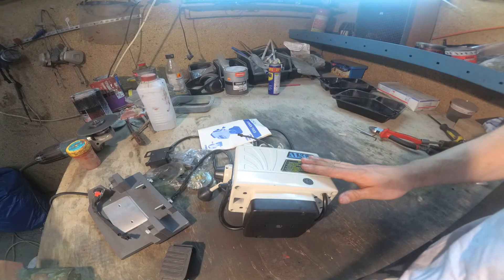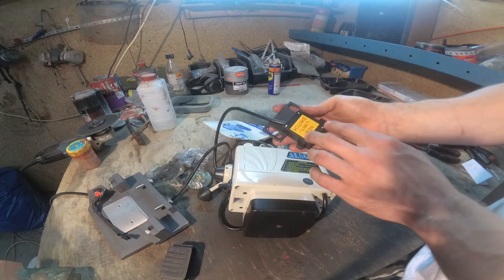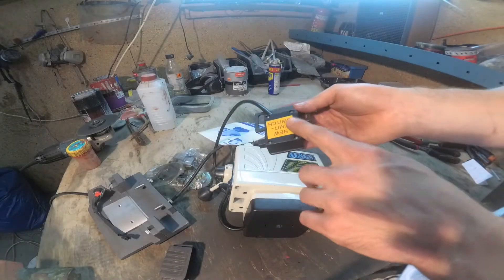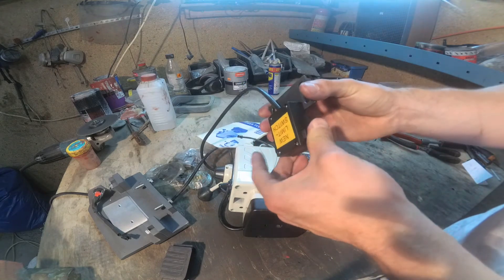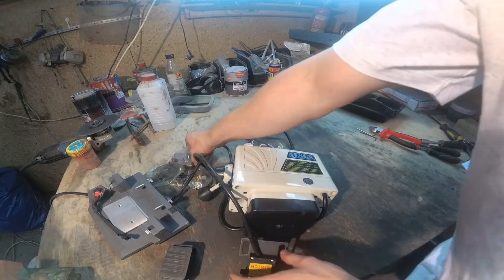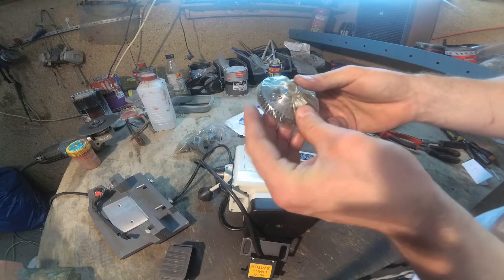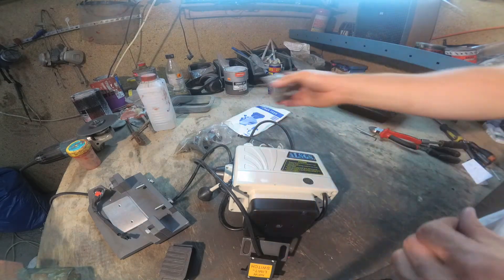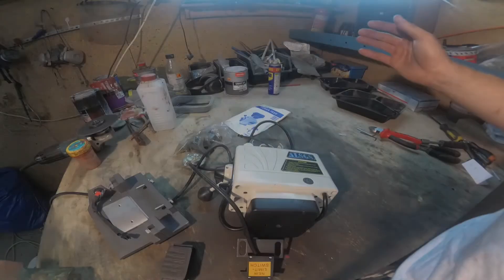Now everything looks good, maybe except the switches. The small switches inside could be better, but it is very simple and it is working. I am not so confident about those, but for now they are working — we will see how long. Other parts are okay. Here we have gear for the mine screw in the milling machine. Next time I will mount everything and check how it fits to the milling machine. Stay with me, I hope you enjoy it. See you next time, bye!